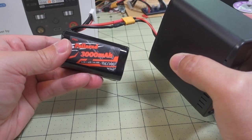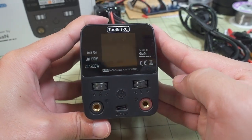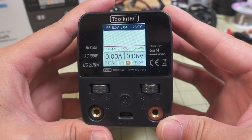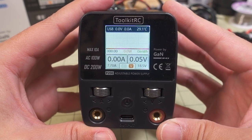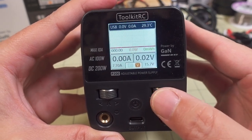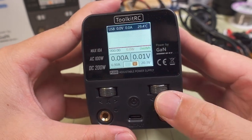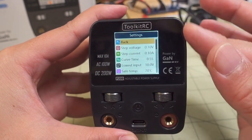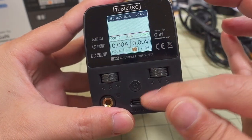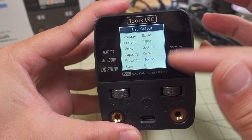For the quick demo, I'm going to plug in a lithium-ion pack to power it via DC. Press the button to turn it on. You've got a nice 240x240 LCD screen with a typical Toolkit-RC user interface. You can adjust voltage and amps with the dials. Long-pressing the voltage dial brings up the power supply settings. Pressing the amperage dial shows USB port stats.